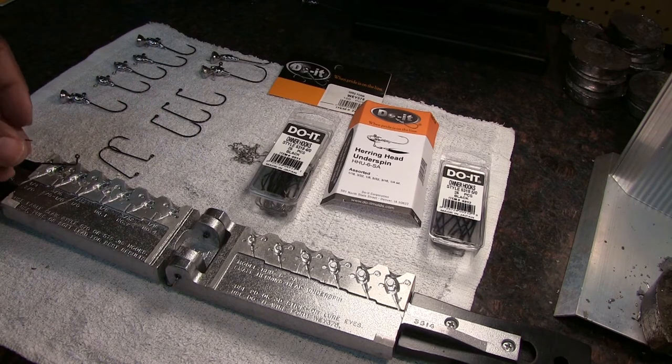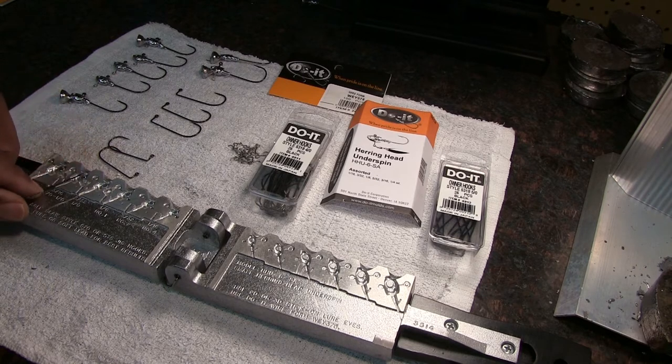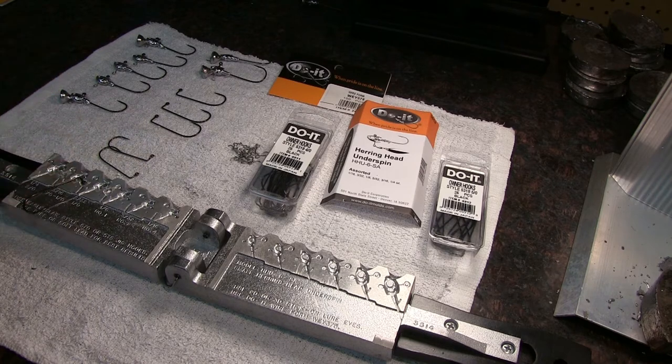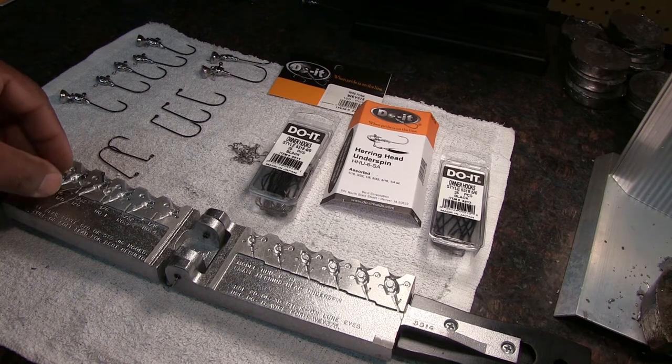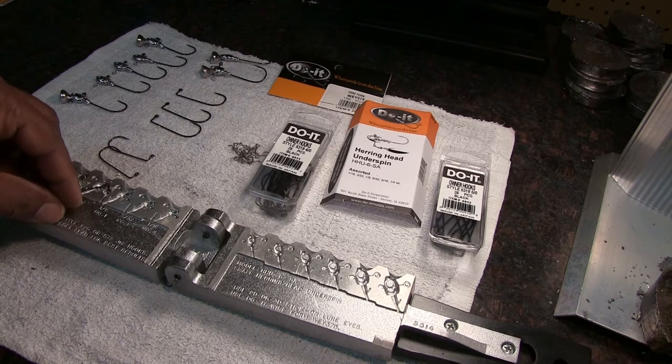To accept the bigger 5/0 and 4/0 hooks - this is a 4/0 hook. Where the hook goes in this mold, I got my Dremel tool and I walled out this hole where that hook goes to accept the bigger hook. Also right here, the groove part where the hooks fit into the mold - I widened that out with a small file that had an edge on it so it can accept the bigger hook.